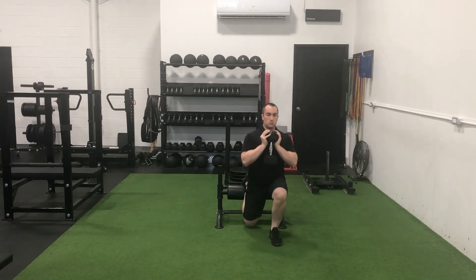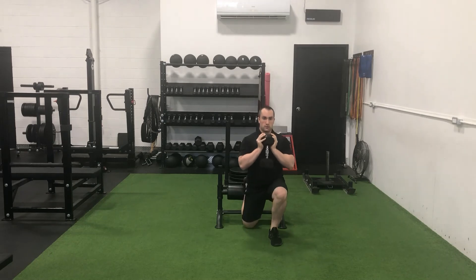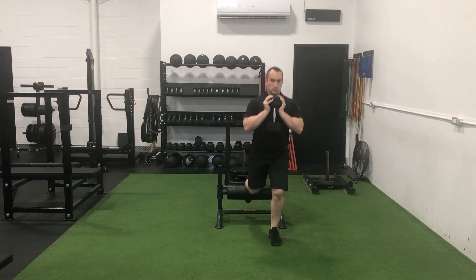Be aware, as you bend the lead knee and lower down into the split squat, the lead leg should take approximately 90% of the stress of the load. Once you reach the bottom end range of motion, drive through the lead leg and return to the starting position. Avoid excessive forward leaning of the torso throughout each rep.